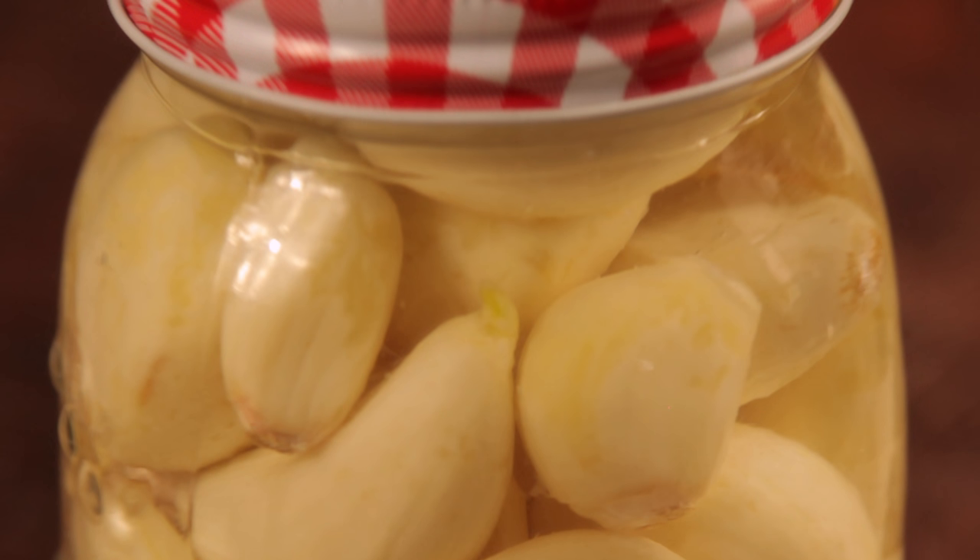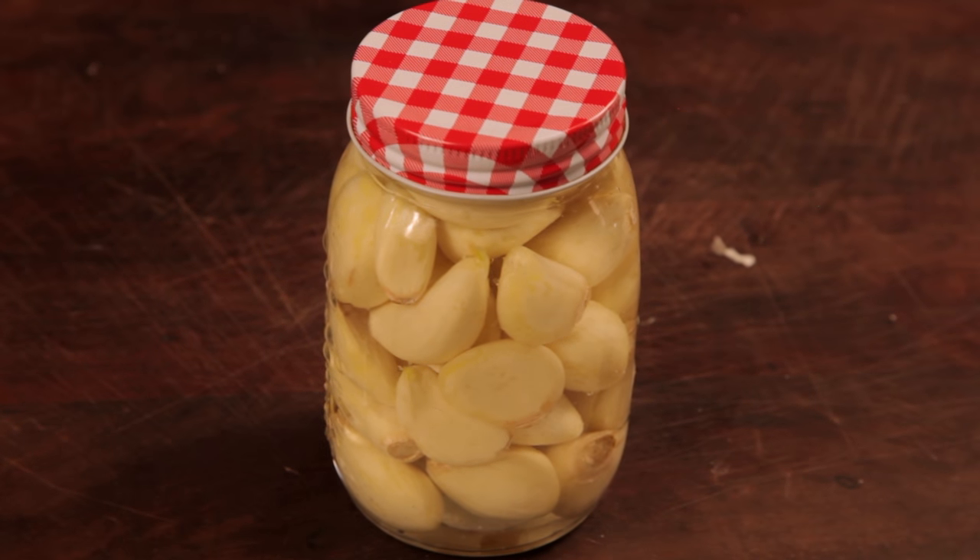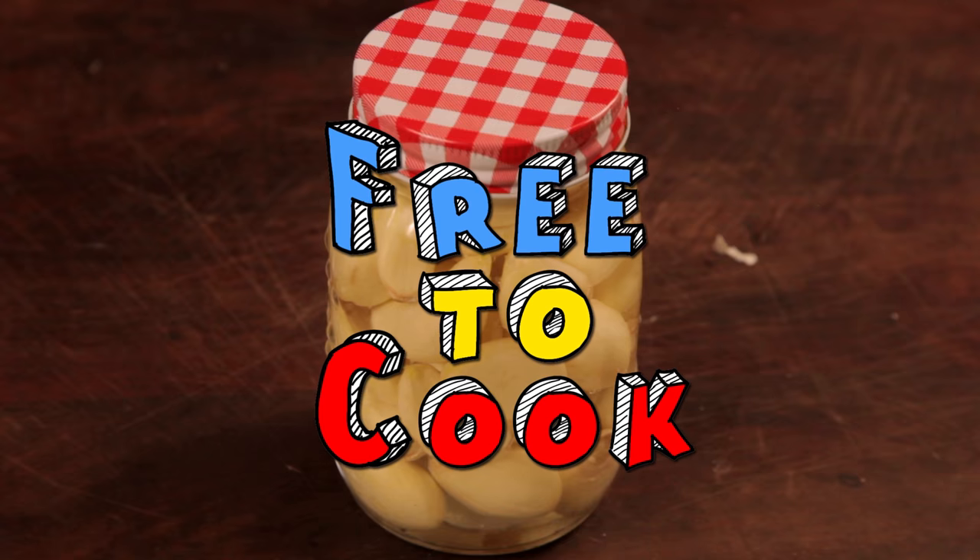If you found this video helpful, don't forget to share it, subscribe to the channel, like us on Facebook, follow us on Instagram, and if you have any recipe suggestions, leave them in the comments.